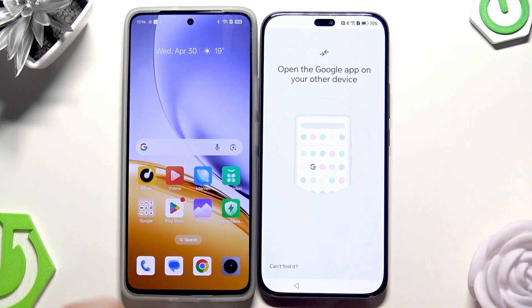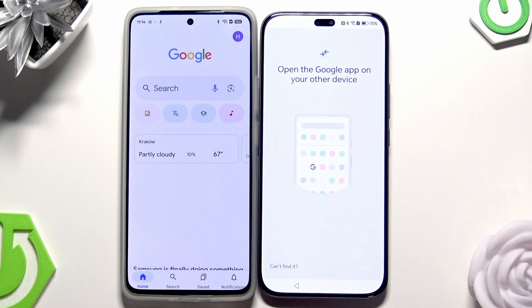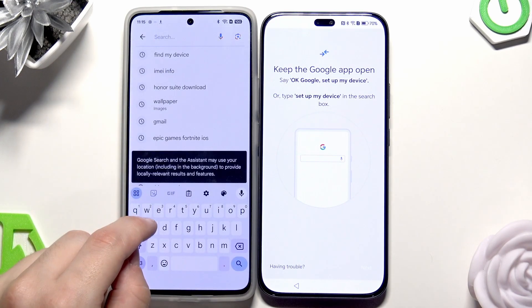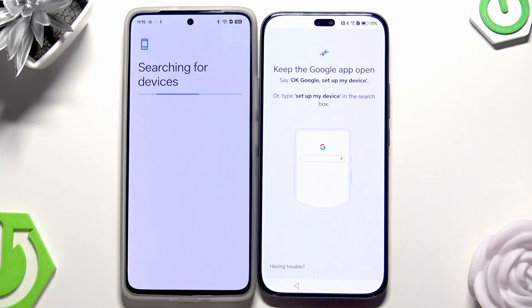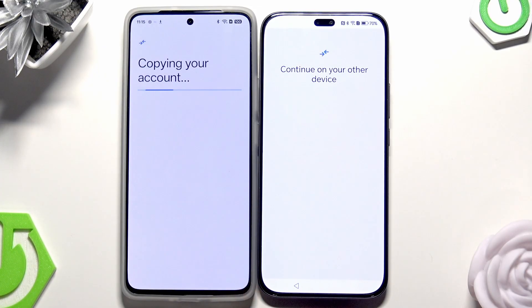Now we need to open up the Google app on our second device, then click on Next. You can say 'OK Google, set up my device' or type 'set up my device.' Click on Next. It's searching for the device. We need to make sure that those shapes are the same on both devices, then click on Next and click on Copy.